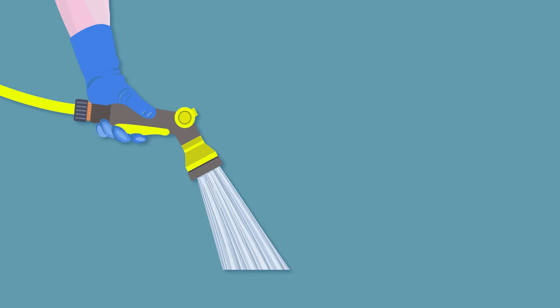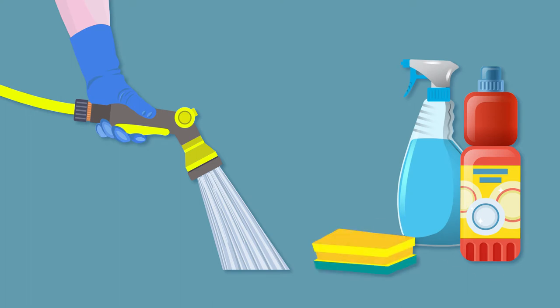Before fish can be processed, the work area needs to be thoroughly cleaned using warm water, detergent, sanitizers, sponges and brushes.